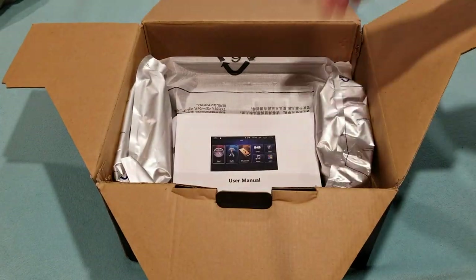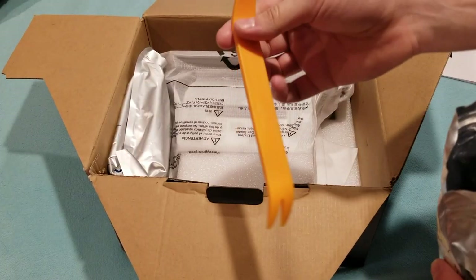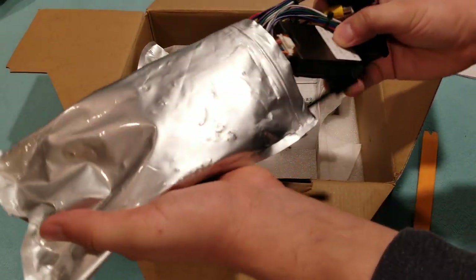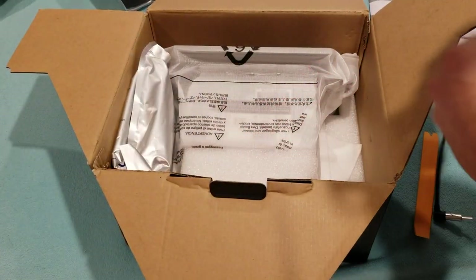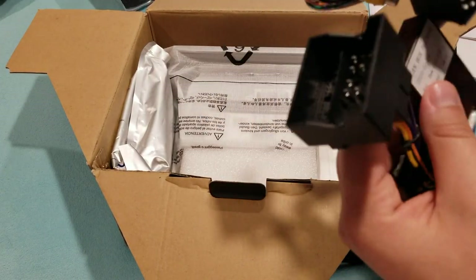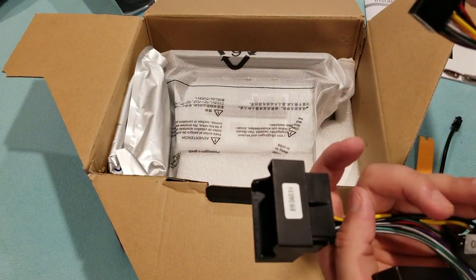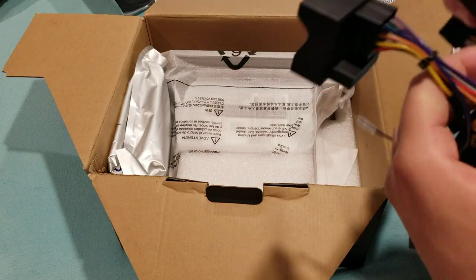Got nice foam, user manual, applying tool. There's an antenna cable. I think I really only need to use one of these harnesses — this one is for the E30 and E46, and this one is also for the E46, so I might need to use both. There's also a harness that it comes with that I don't need to use.